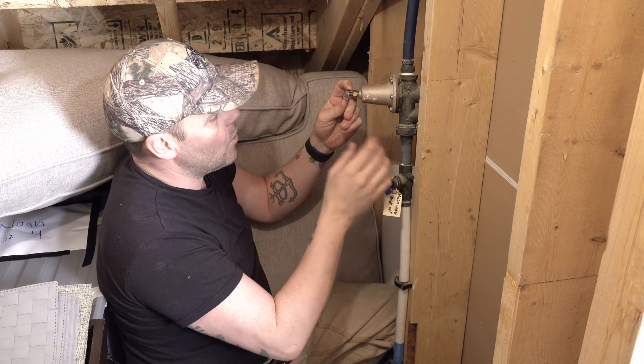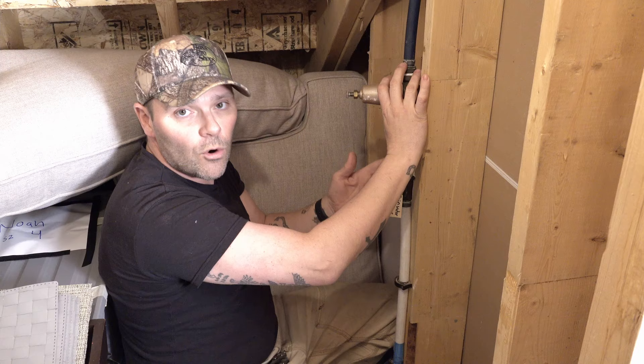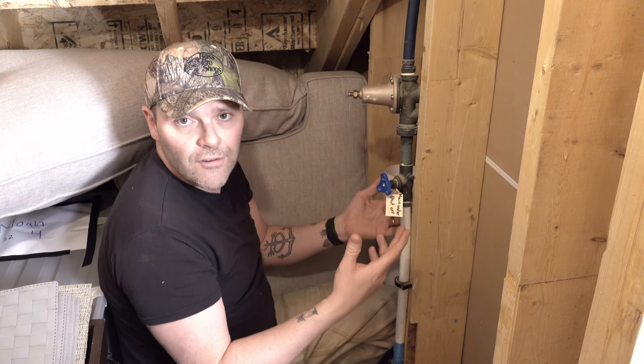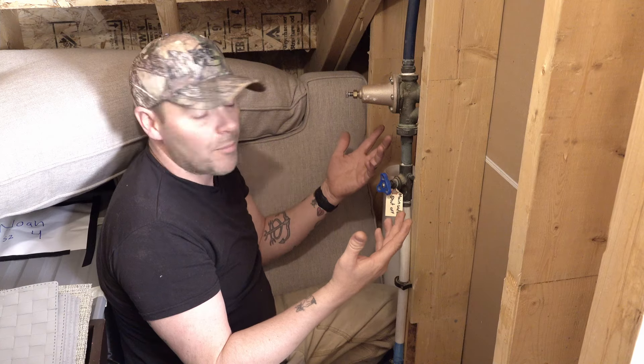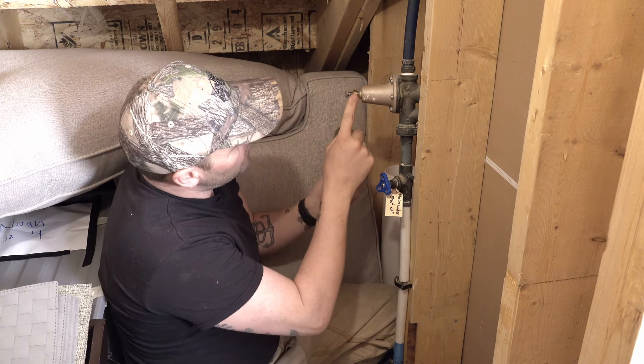Right now we're sitting at around 50 pounds on the house, but we'd like to get it closer to 70. This valve is rated for 25 to 75 PSI, so we'll be well within our range to make that happen.